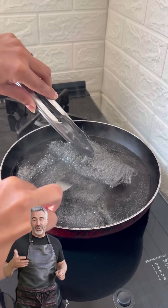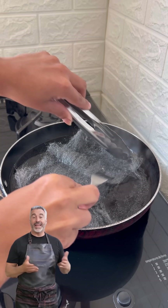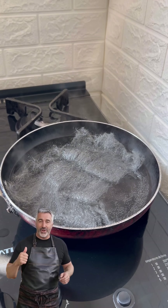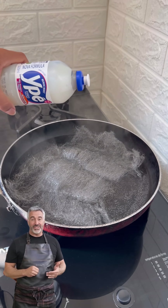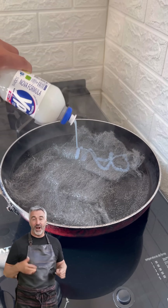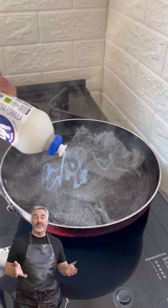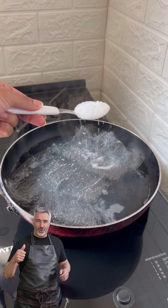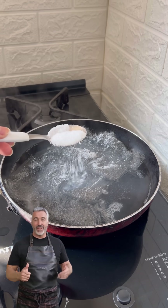Start by boiling 300 milliliters of water and adding a steel wool pad like this one. Once it's fully soaked, use a utensil to carefully open it up. The water will be extremely hot. Then pour a generous amount of dish soap directly onto the steel wool — use enough to cover it well.